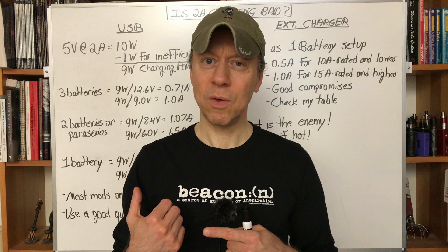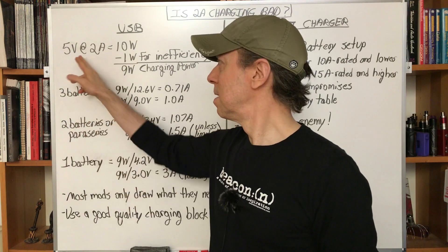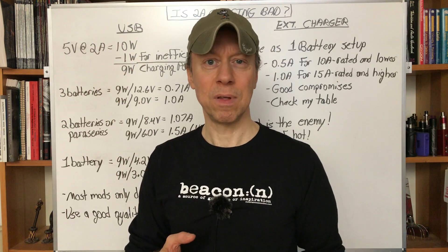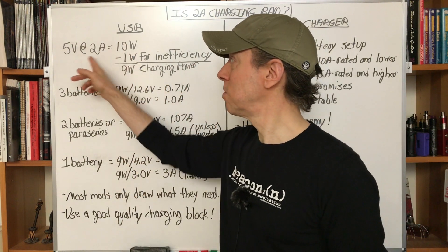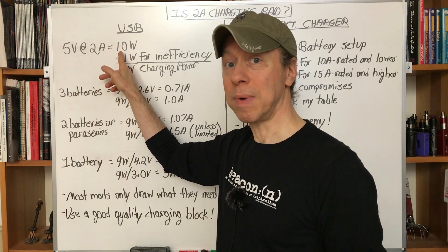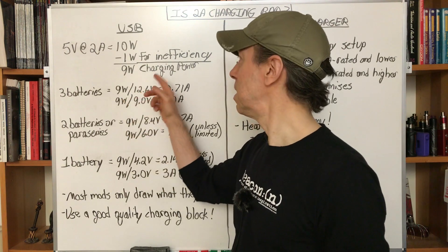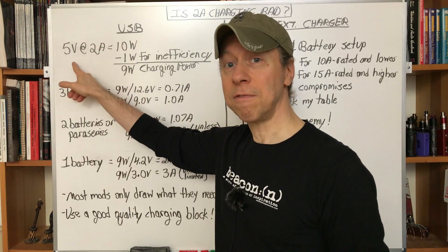Let's take a look at USB charging first. USB charging is typically at 5 volts, and if it's 2-amp charging, that's 10 watts. The battery can't be charged at any higher power level than what's coming in via the USB cable. So we'll have 10 watts — 5 volts at 2 amps; voltage times current equals power — 10 watts going into the mod. We'll take about 1 watt off for roughly 10% inefficiency going through the charge circuitry, voltage drops along the cables, etc., and we'll get about 9 watts going into our mod for charging at 2 amps via the 5-volt USB.